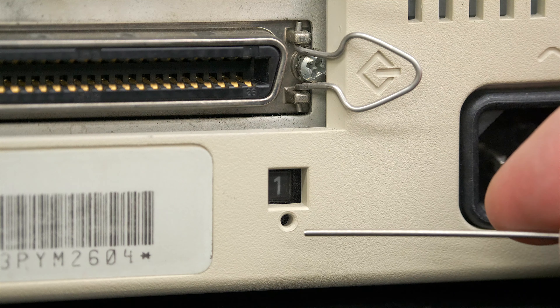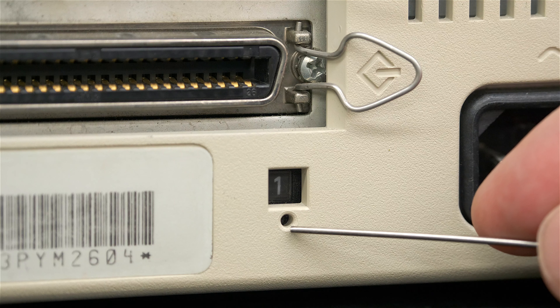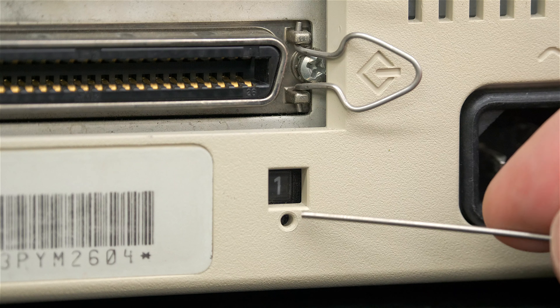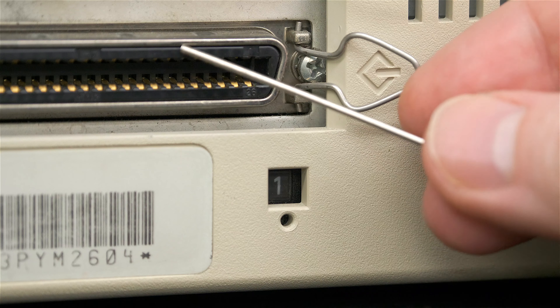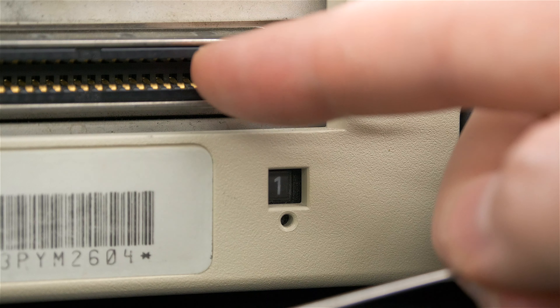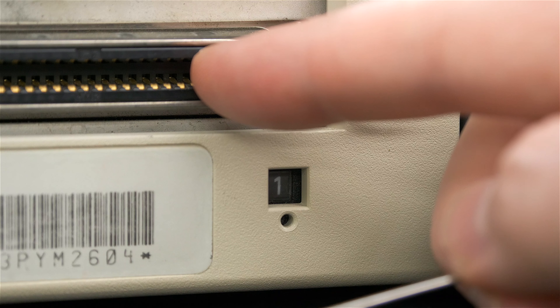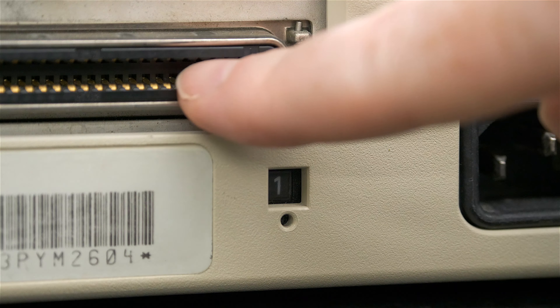You could choose anything between one and six — it's really your choice. Also note that some drives require termination, and you may need an external terminator if your drive doesn't have internal termination. Mine does have internal termination, so I don't need an external one.